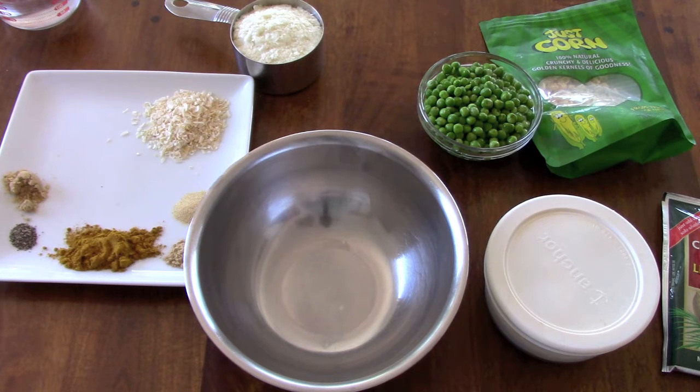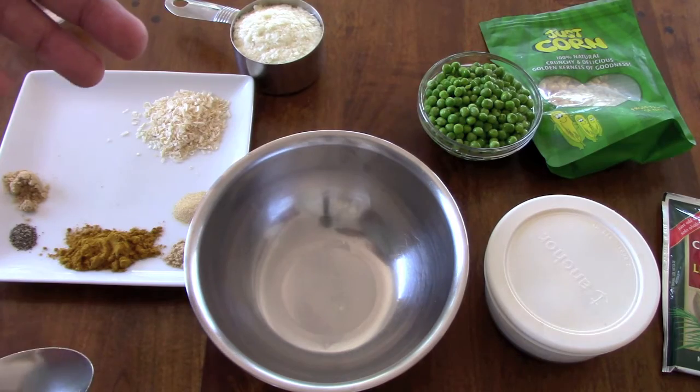Hi, this is John from Flat Cat Gear again and we are going to do another no-cook meal. This is a curry potato pea dish. This one doesn't require that much work, but it does have a fair number of ingredients.